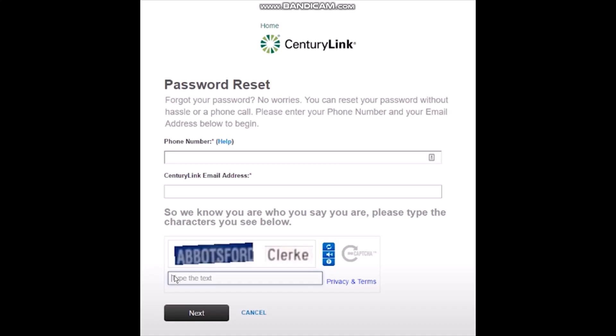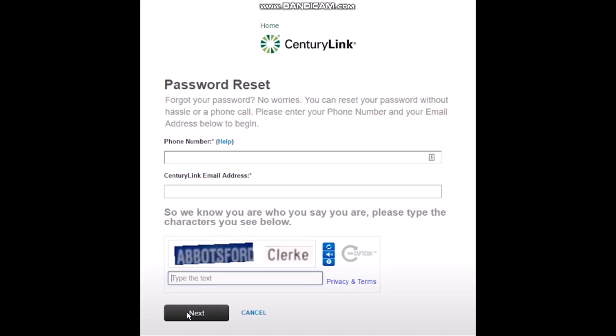Once you do that, you need to enter the CAPTCHA and then click on Next.